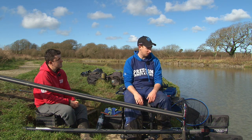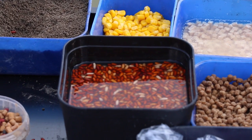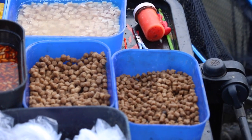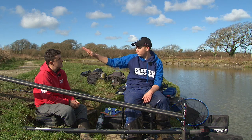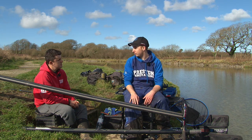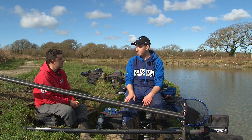Put my box down, make sure it's all level. Bait tray up quite high so I can have everything to hand — all the bait I need close to me. Pole sock, pole rollers all set the way I need to before the start. Take a bit of time to make sure that's perfect and everything's easy to use.